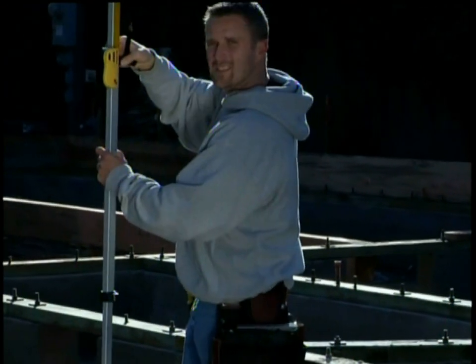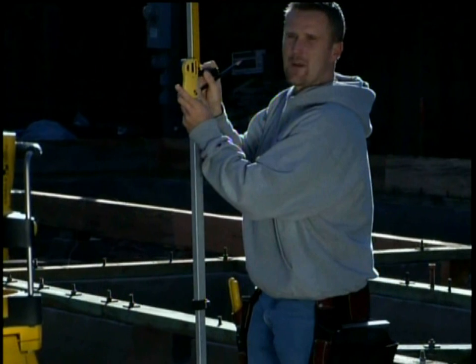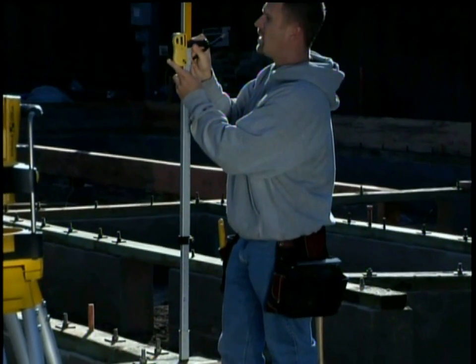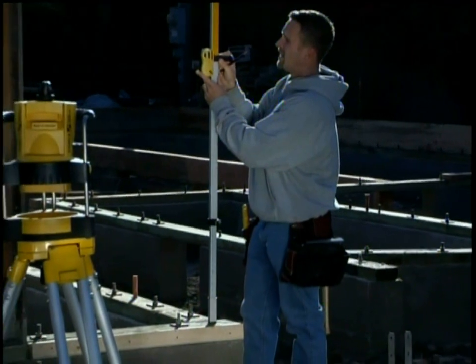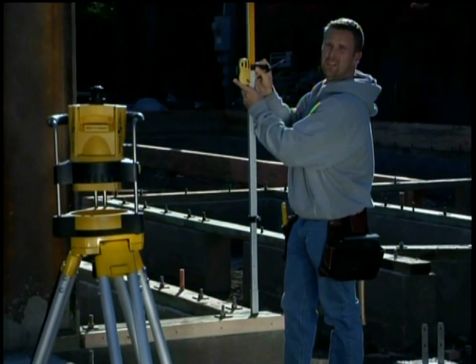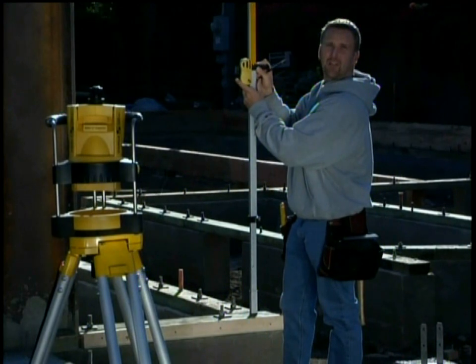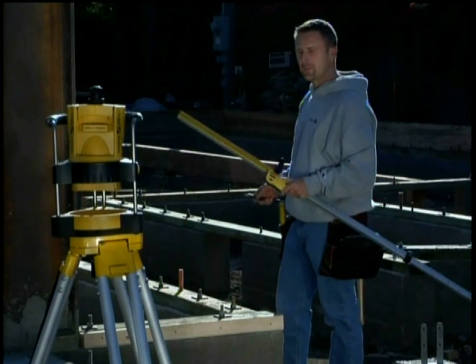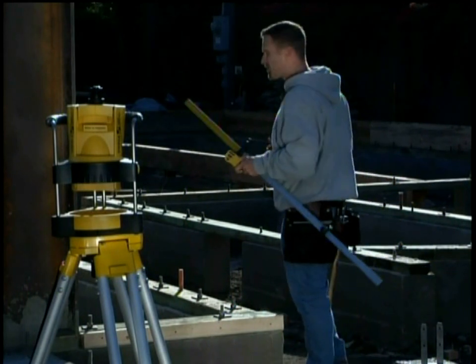I do the same process at the next spot — move the receiver up and down until I get an even tone and it tells me if I'm high or low. This area is telling me I'm only an eighth of an inch low. That's not bad, but I'll mark it anyway and bring it up later. Then I move on to the next corner.